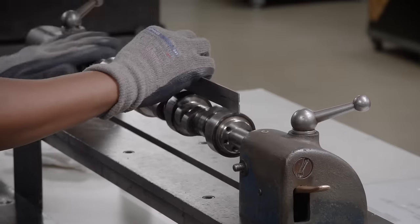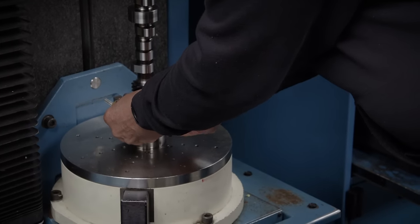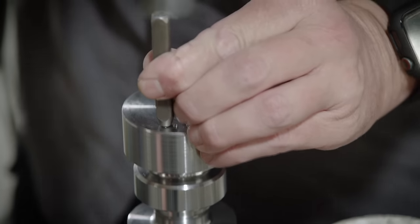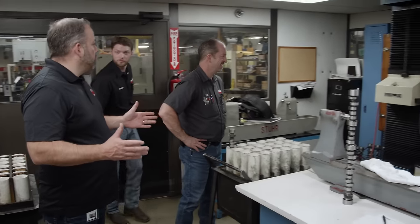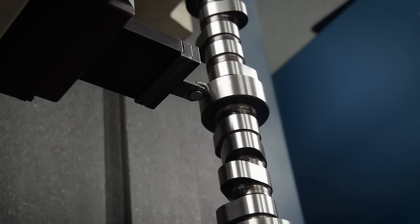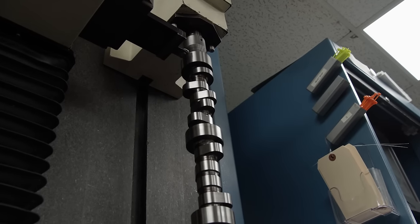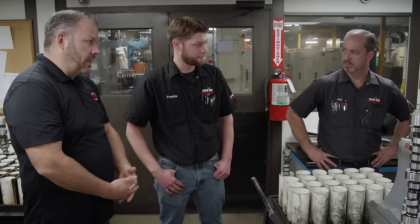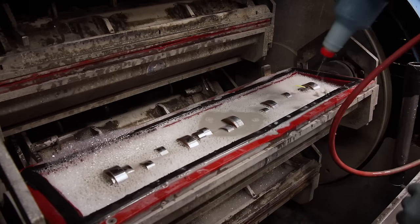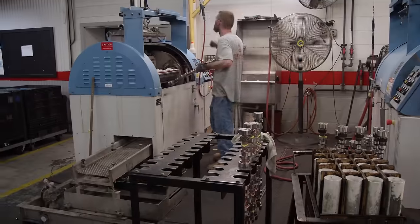After grinding, the camshaft goes to the QC lab where everything is checked: journal size, lobe profiles to verify they match the design, lobe separation, and intake centerline. Every camshaft has a serial number for traceability. In the QC area they perform visual inspections as well as digital inspection with their ADCOL machine, which checks three spots on each lobe — both sides and the middle — plus journal size. If it passes, it goes in the box. Every single camshaft. After QC, if it gets MSE polishing — micro surface enhancement — it goes through that final process, gets polished, then goes into the box.